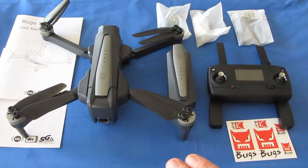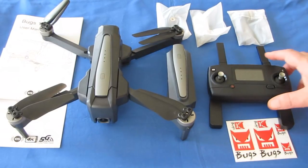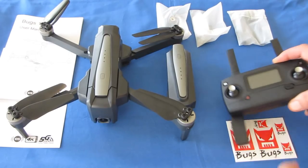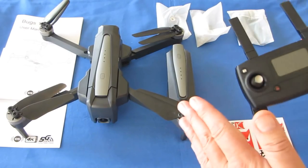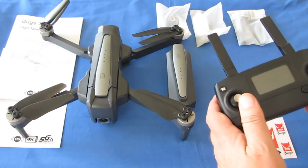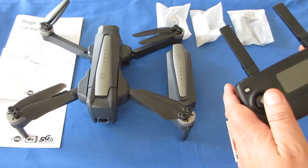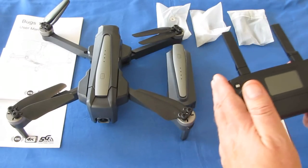It does have FPV capability, and you can view that through your phone using the MRC Pro app. That FPV real-time video is good up to about 450 meters. You can even fly beyond the FPV range — if you can see the drone — up to 600 meters using the controller.